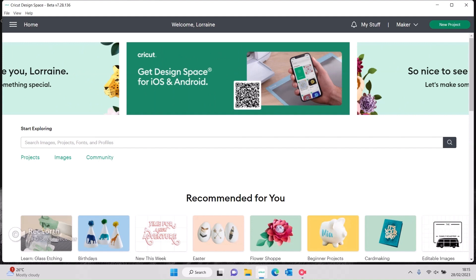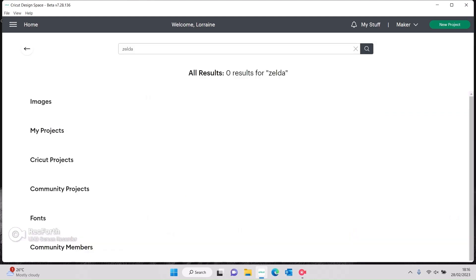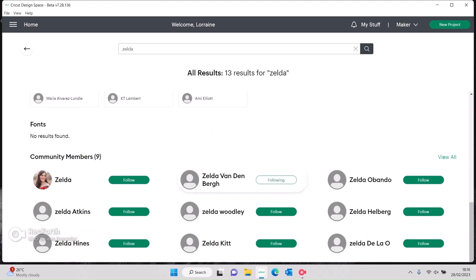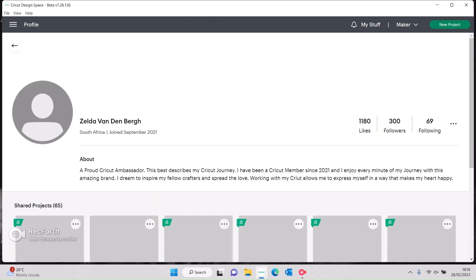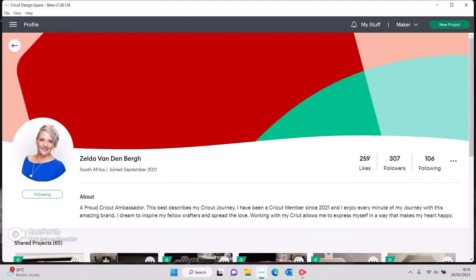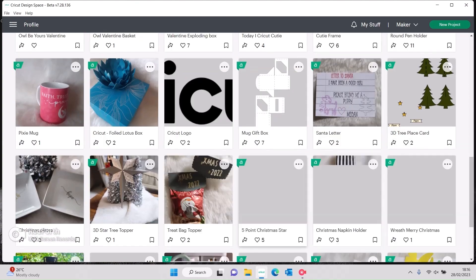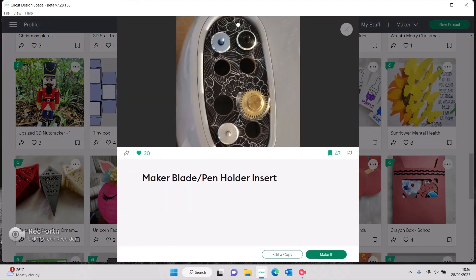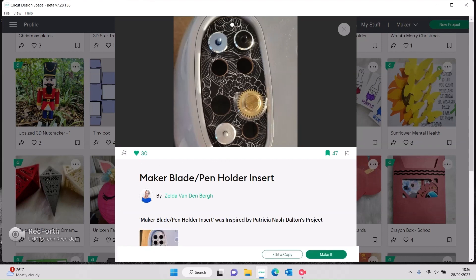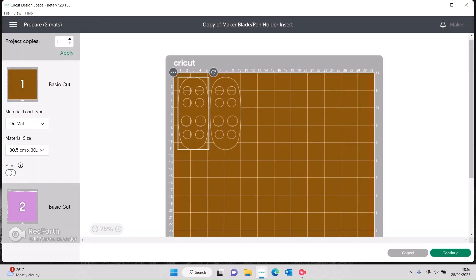For this part you will need your strong grip mat. I found this project on Zelda's profile — Zelda Fundenberg — go give her a follow, she has some amazing projects. I've already made this project and I absolutely love it. You may have seen it shared on the Craft Buddies group or the Cricut group. It's called 'Make a Blade Pin Holder Insert.' Let's say make it. We're going to have it on mat for any material, and as you can see we need ten centimeters of bass wood.